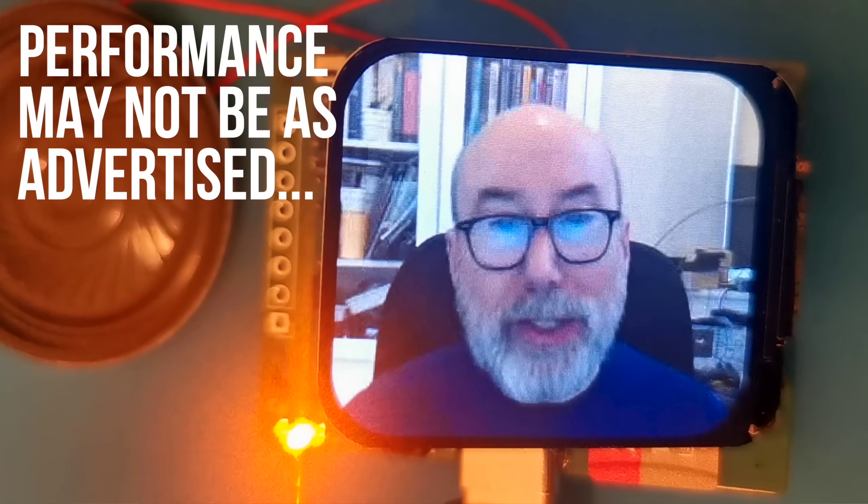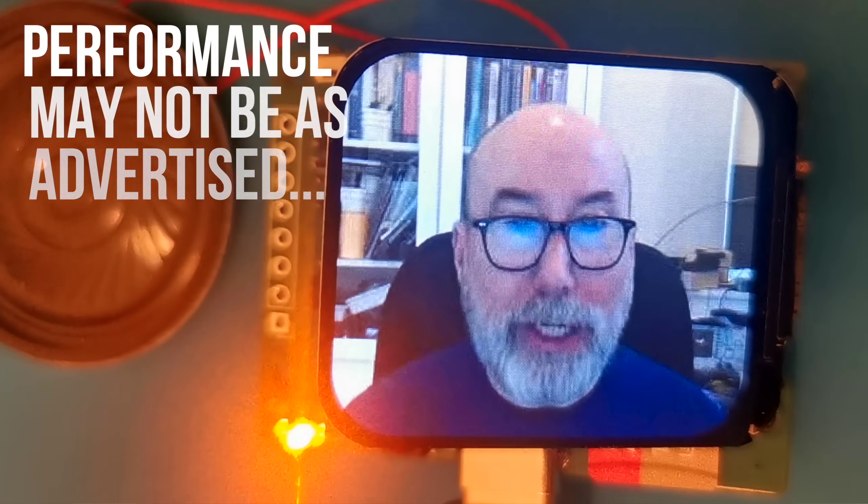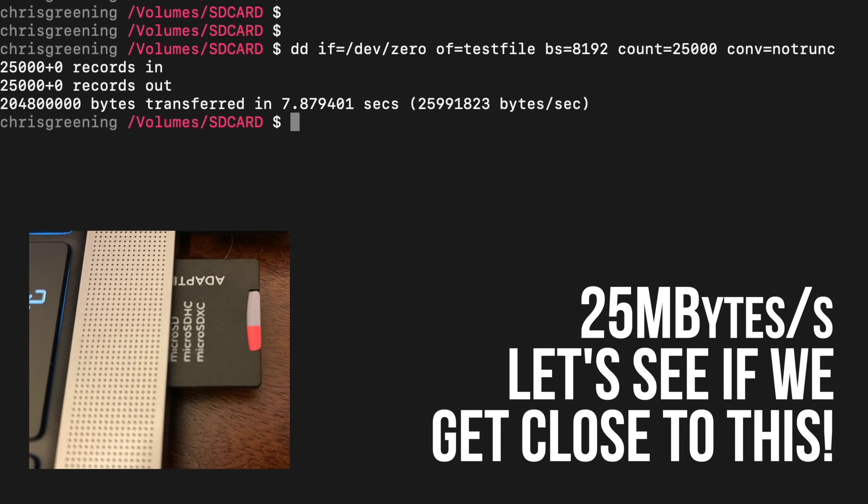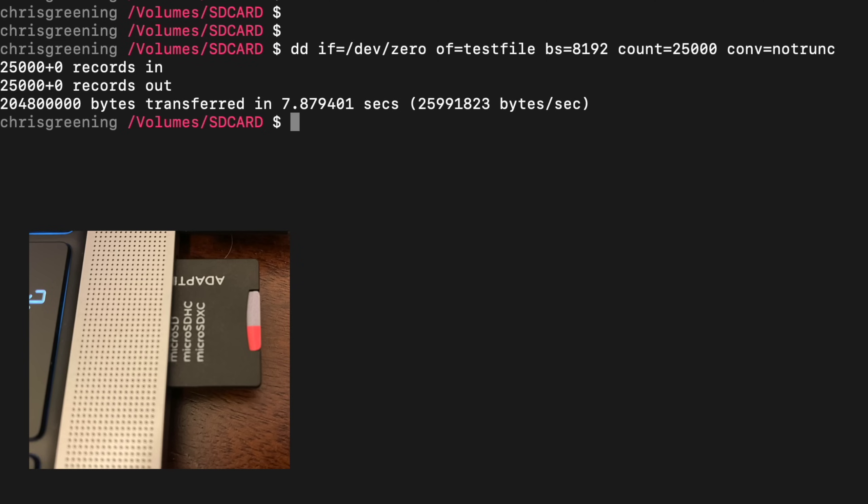This does of course depend on the SD card and how good our USB connection is. Testing the SD card I'm using, connected directly to my PC, I get 25MB/s, so that's my target rate. If we can get close to that, I'm going to call it a win.